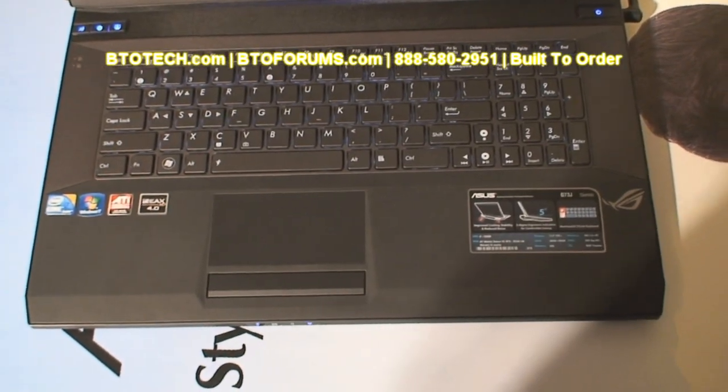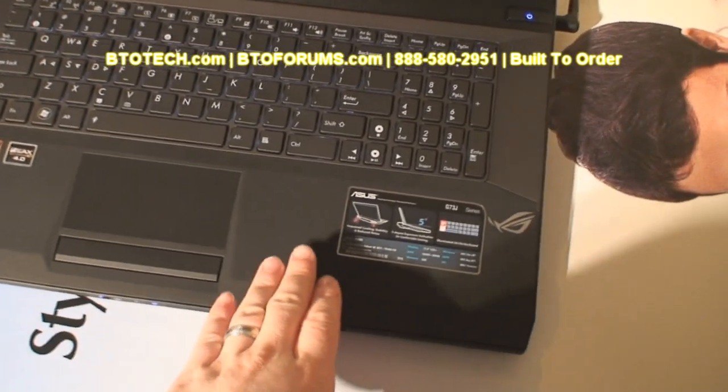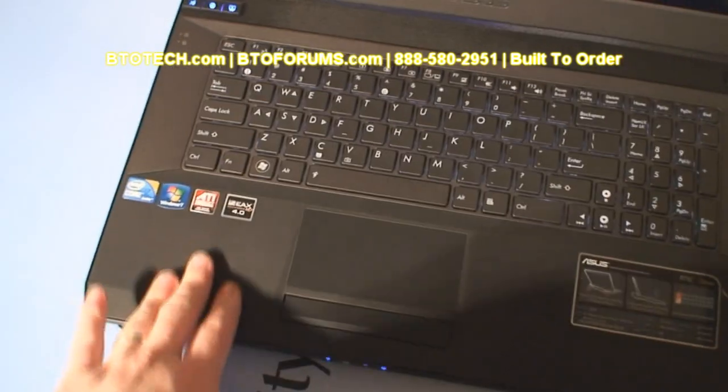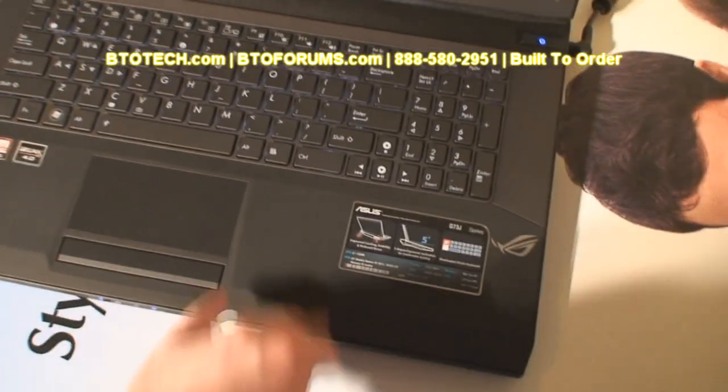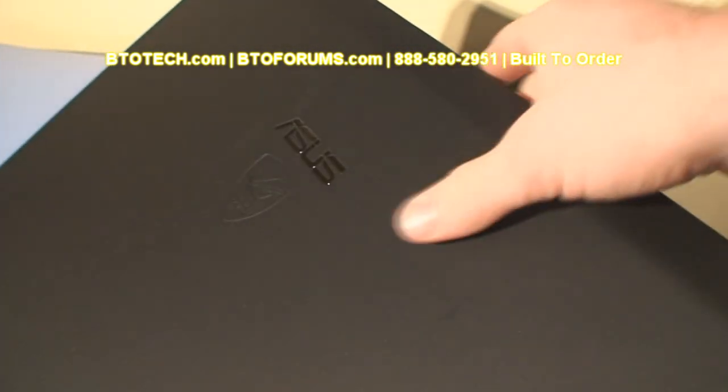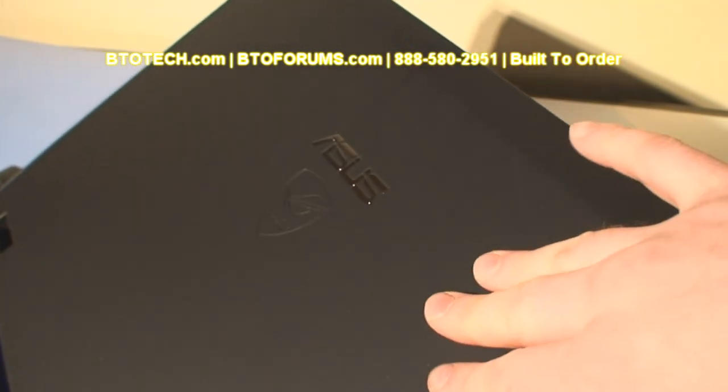First of all, they included a rubberized finished palm rest, which is also fingerprint resistant. The same with the lid, which is also a rubberized finish and is also fingerprint resistant.